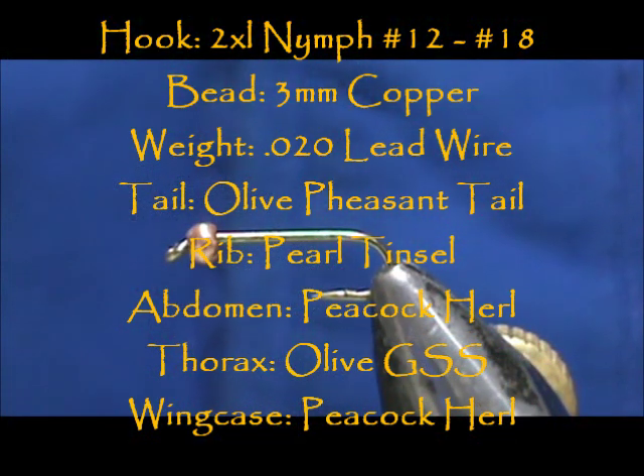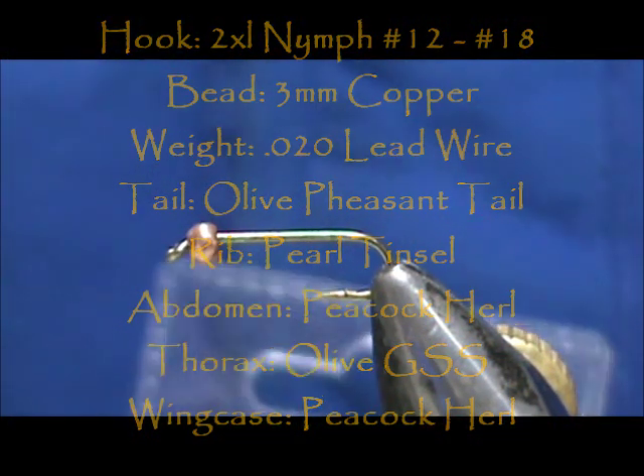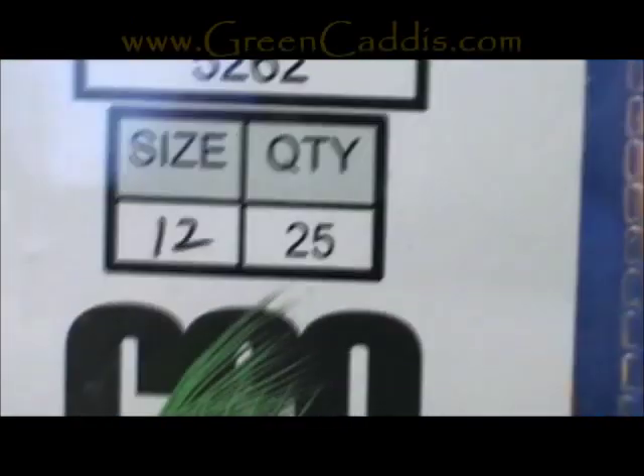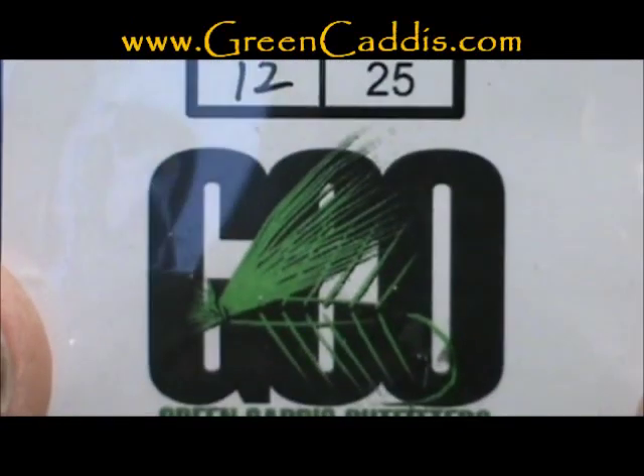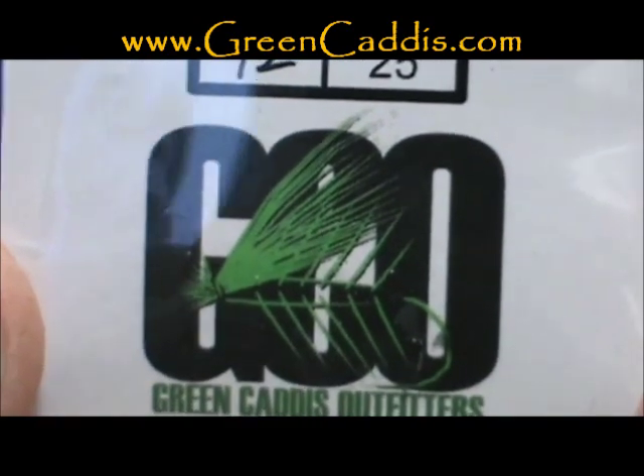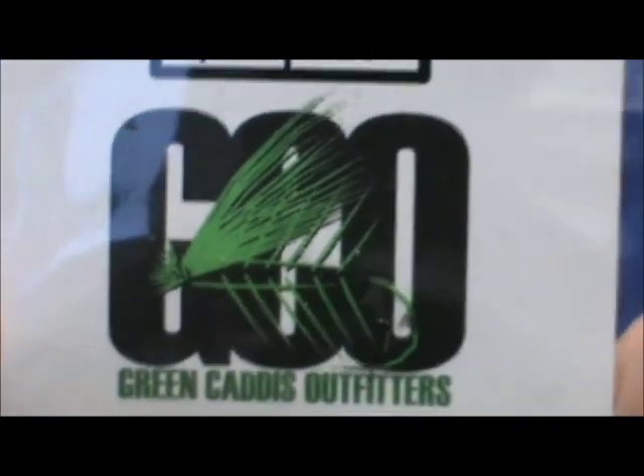Today I'd like to tie for you a Peacock and GSS Nymph. The hook I have in the vise is a 5262 — a 2X long, 2X heavy nymph hook from Green Caddis Outfitters, GreenCaddis.com.